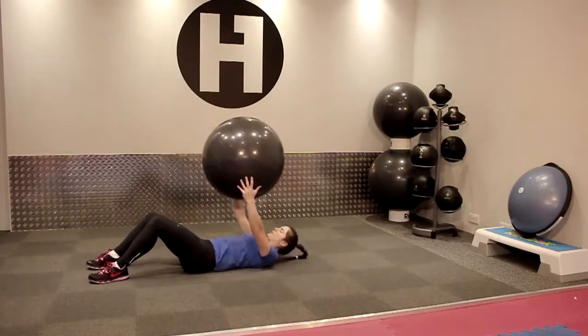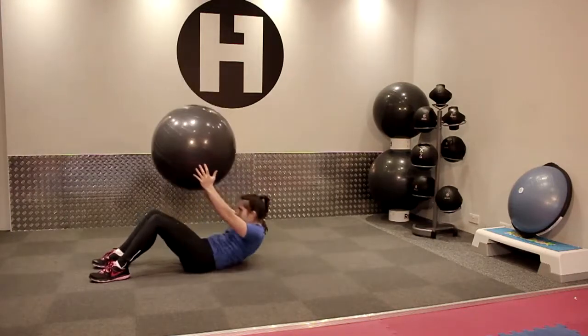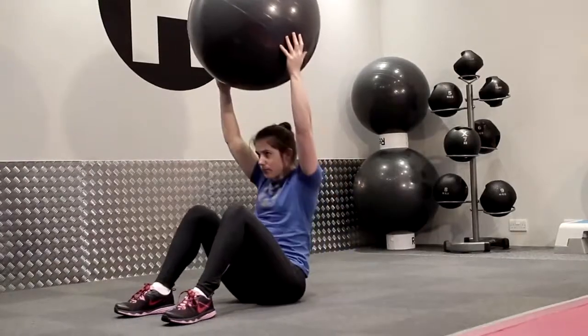As you are doing this, you're trying to keep the ball directly over the head — try not to let the ball come too far forwards.